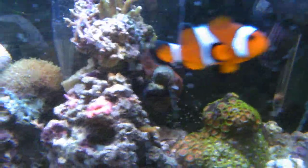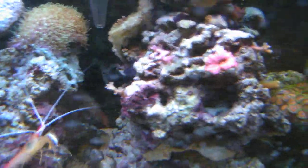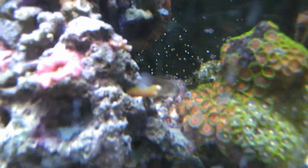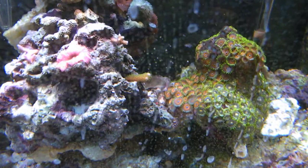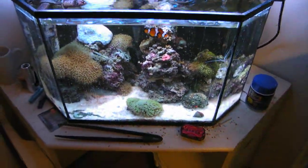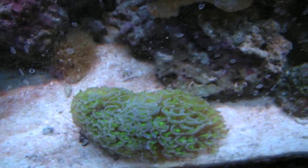And a couple of shrooms here and there. But I have my bird's nest up top here, along with my Monty. And I have a couple of bird's nest fragments scattered here and there, as well as a pink bird's nest fragment here. And that's one of my shmushrooms. And this is a Monty fragment — I need to clean the glass from all the salt creep and splash.